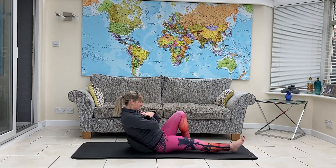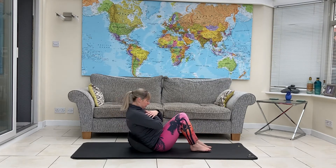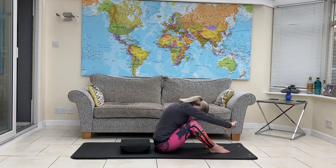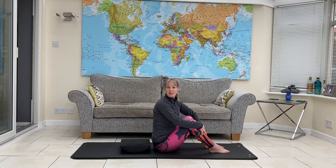One more each side. Bring it forwards, sit as tall as you can, round through, stretch a little back out, and then re-stack and you're all done.